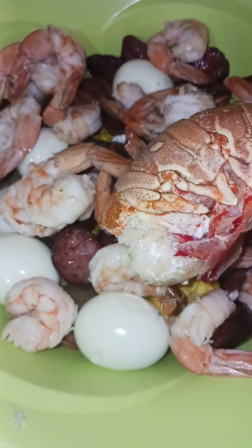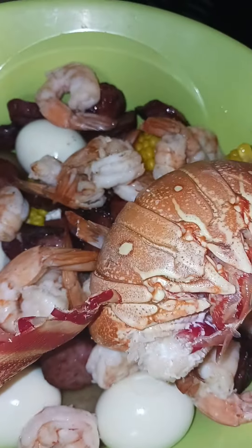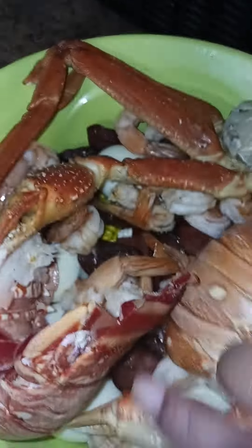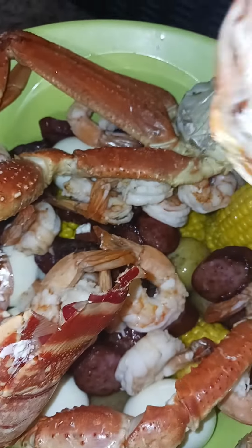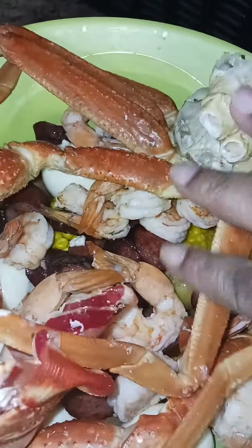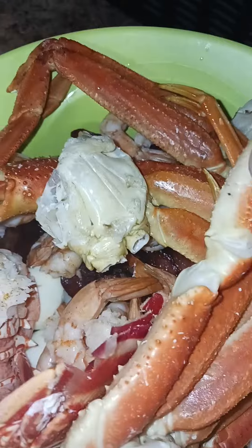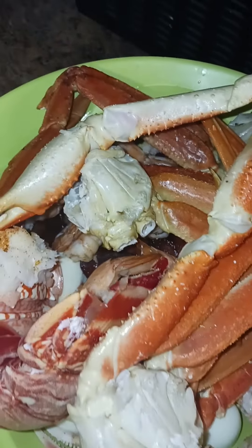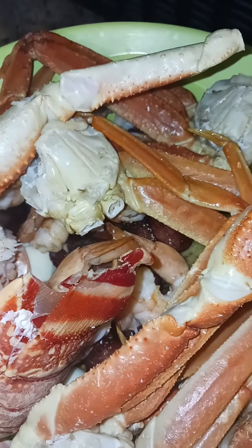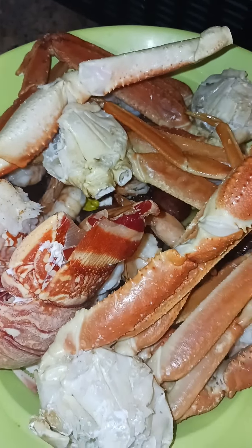Everything is going in there, nothing getting left behind. Let me take out one of the lobster tails to check it. I'm gonna see the lobster — let the lobster get a lot of mercy. Let me take it out and see it there. Anyways, time to make it presentable — sauce and all the goods up in this bowl.